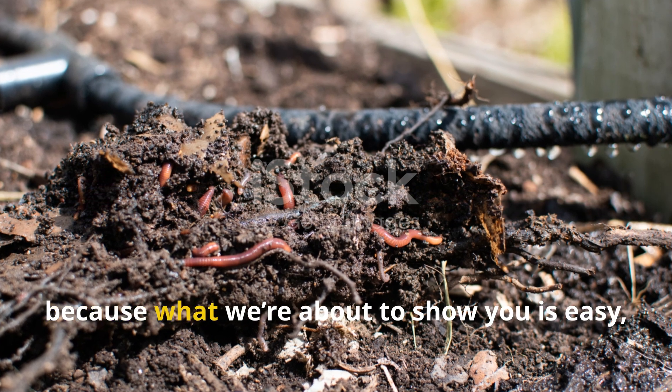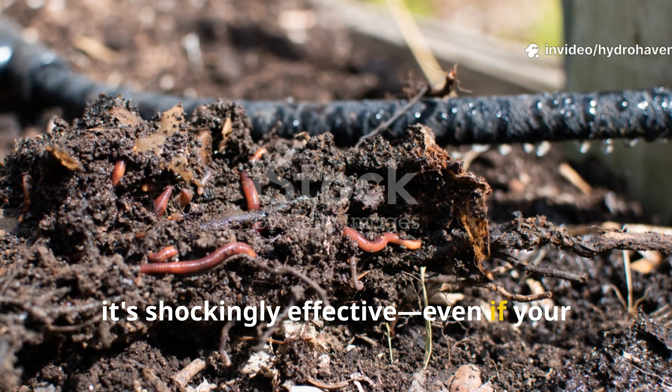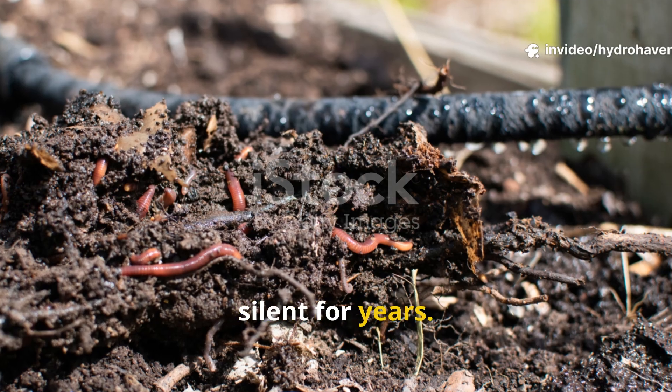Stick around, because what we're about to show you is easy, natural, and honestly it's shockingly effective, even if your garden's been silent for years.